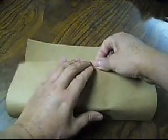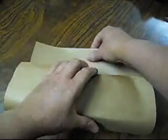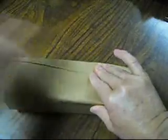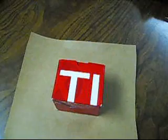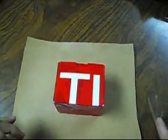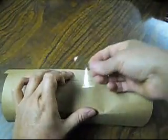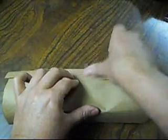Okay, and we'll fold it like this, like this, the other side, like this. Now we're going to put a little bit of tape right there. We're going to put a piece of tape, like that.